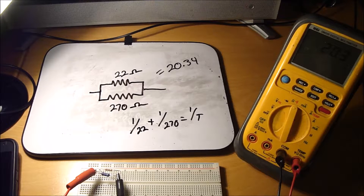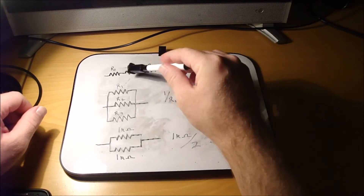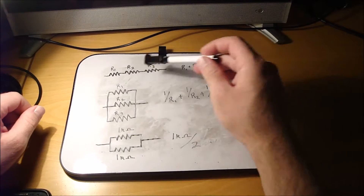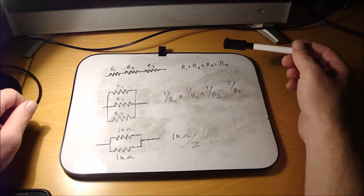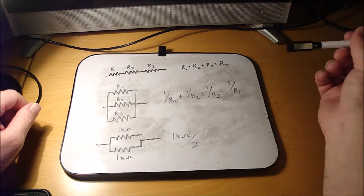That's series and parallel, and that's how to calculate total resistance. To sum this up: for a series circuit with resistors, you just add them together. So if you've got three resistors — R1, R2, R3 — just add them together and that equals your total resistance.